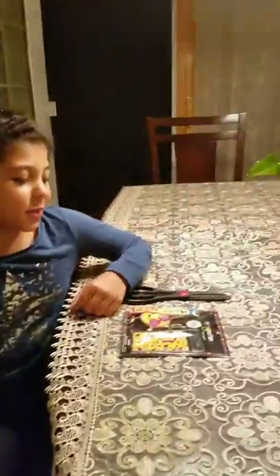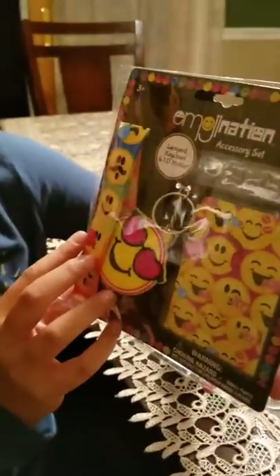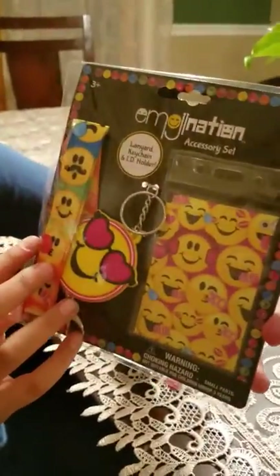Hey everybody, it's Hal and welcome to the Purple Family. Today we are going to be opening this Emoji Nation accessory set. It includes a lanyard, one key chain, and one ID holder.